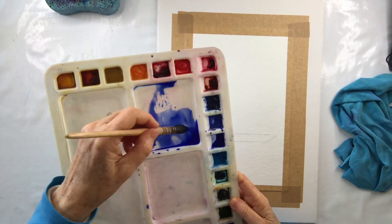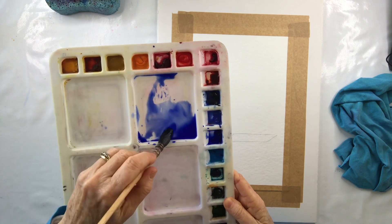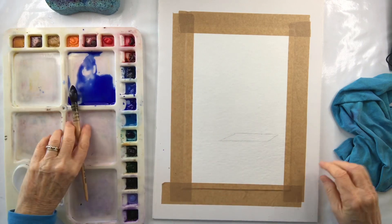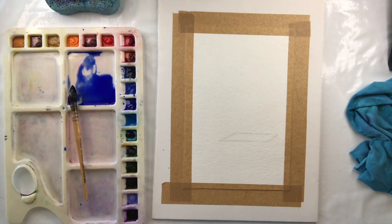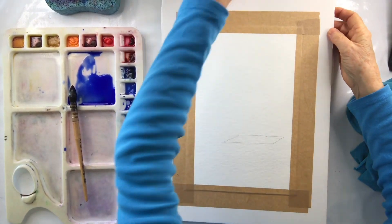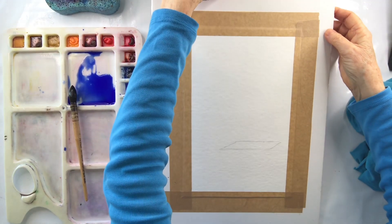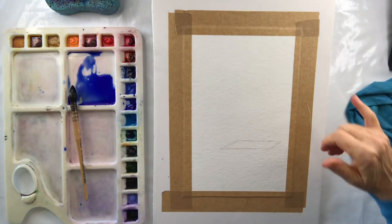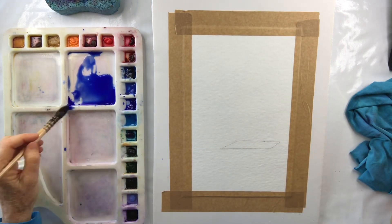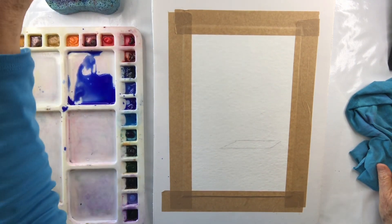What you do is take your brush — I've got enough fluid here — take it and rub it on this dry paint, then wipe it on the edge and you get a nice wash. So my wash is ready. Then because I'm going to wet the paper, I want gravity to help me, so I'm going to use a little bottle like this under the board so that it is at a slant. I'm going to start at the top and let the paint run down.